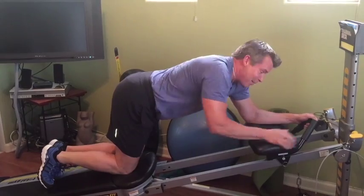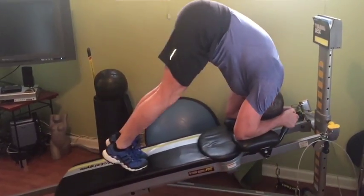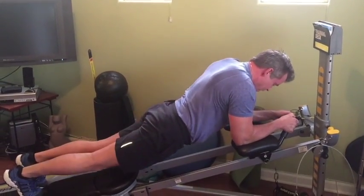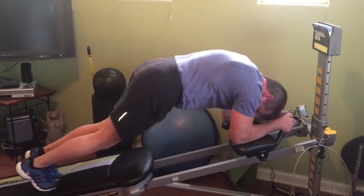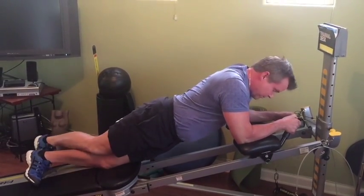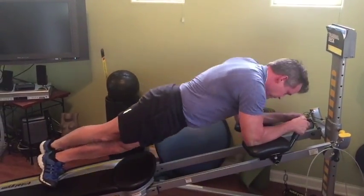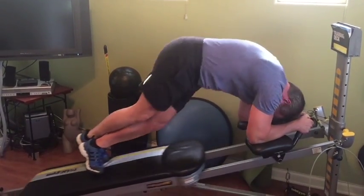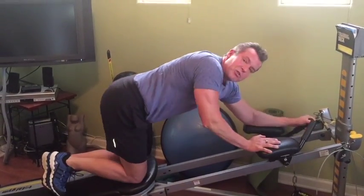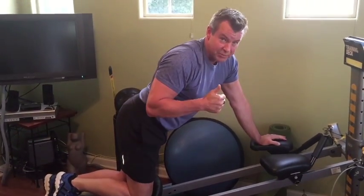Level three: I'm going to go all the way up into a pike, keeping my legs straight. For the obliques, I cross my right leg over the left. Those are some great ways to keep your stomach flat. Now let's move on to burning some calories.